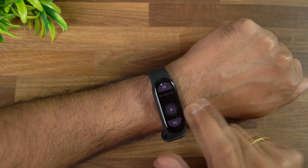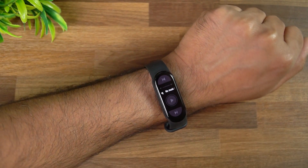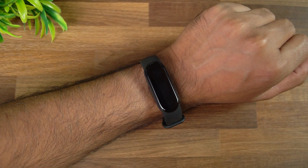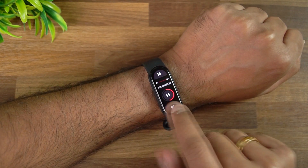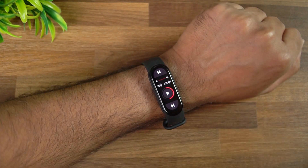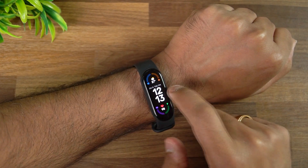There's also a music playback option. Swipe from the left side and the music control appears. Whatever music you're playing on your phone is controllable from the band. Once music starts playing, you can pause it, go to the next track, or go to the previous track. Music control is available on this device.